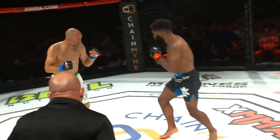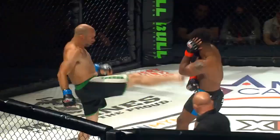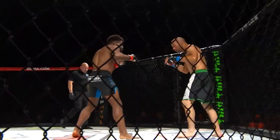He got hit with an uppercut coming in. He seems like he's paying every time he comes rushing in or not timing it properly. He knows when he puts his head down he's putting himself in danger — that's why he hasn't taken too many shots. Clean striking by Chris Curtis. Look at the way he pulls his head just off the center line, then returns fire with either a right hook or a left straight.